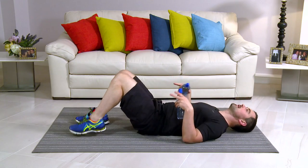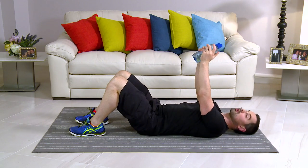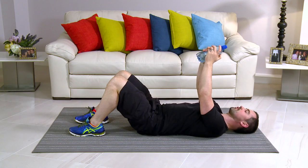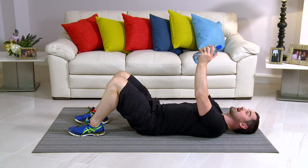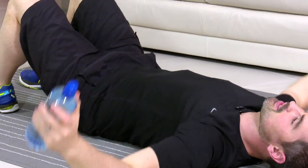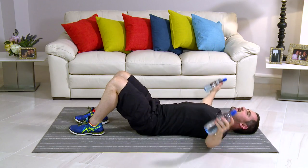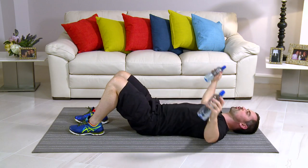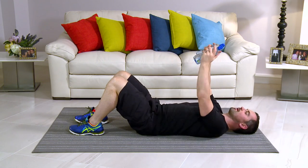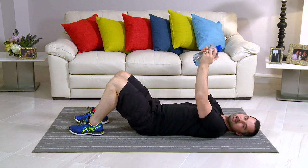This exercise is a lying pec fly. Take your water bottles, come onto the floor. Knees bent, back's nice and flat, water bottles above the chest. Nice and long on the arms, and straight back up. In 3, 2, 1, and lovely and long, and back. My knees are bent, my back's nice and relaxed — that's really important. The chest is doing all the work. Breathe in on the easy bit and out on the hard bit. If it's too easy, go heavier; if too hard, go lighter. The whole idea is to go for 60 seconds without breaks.